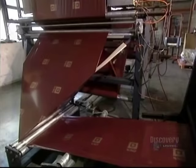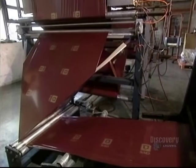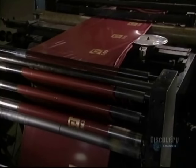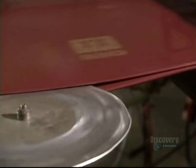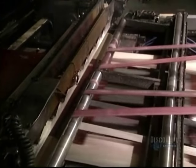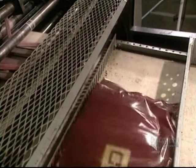In this other department of the plant, they make plastic bags with handles. Printed bags circulate on these rollers. The machine that welds the sides gives the bags the desired shape. Then another machine with a punch cuts the handle holes. Bags are heat sealed and cut at 150 degrees centigrade.